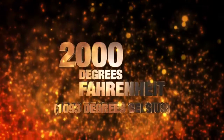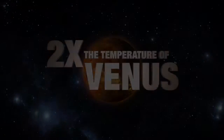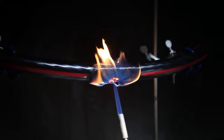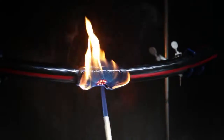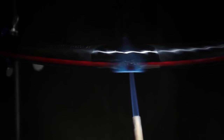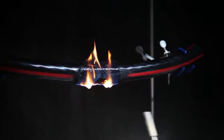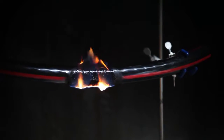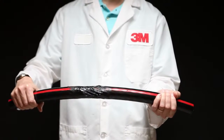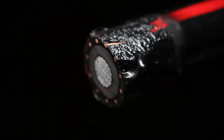2,000 degrees Fahrenheit — more than twice as hot as the surface of Venus, enough to melt gold, and more than enough to destroy your expensive electrical cables. Electrical fault arc-generated fires can also create this kind of intense heat. Even after a short exposure to this flame, an unprotected cable will catch fire and continue to burn, increasing the likelihood of igniting other fires and causing additional major damage. One fire could wreak absolute havoc on your cables or the equipment they're connecting.